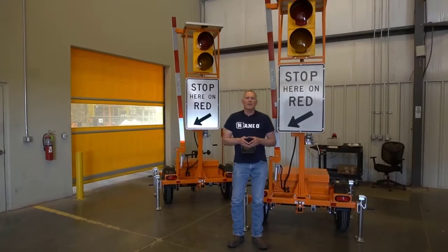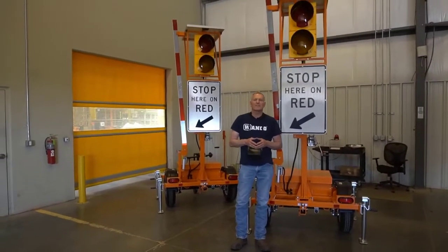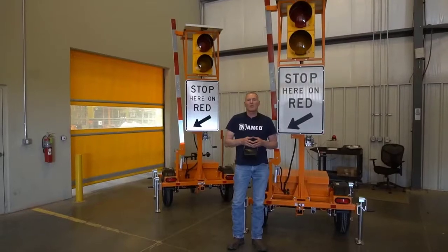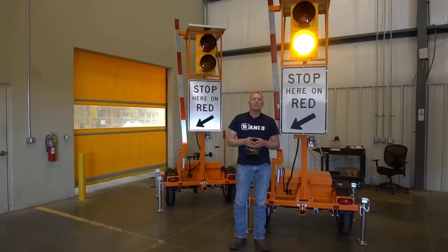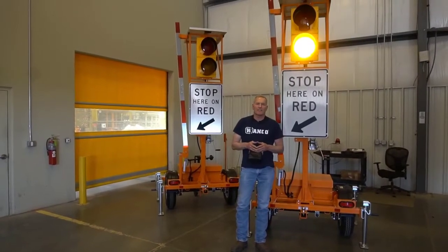Glenn here with quick videos on the Wonko automated flagger assistance device. In episode 2 we're going to talk about pairing a second trailer and operation of two trailers with a single operator and a single handheld.